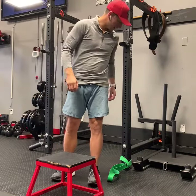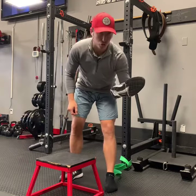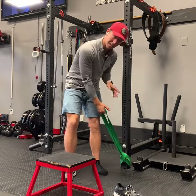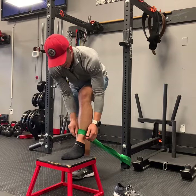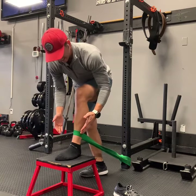Working through some talus distraction here for ankle mobility. I'm going to take one shoe off on the side that I'm working on. I'm tying the band nice and low on my anchor, whether this be a squat rack, a pillar at home, or even a cable machine. My goal is to find a step that I can lean into.